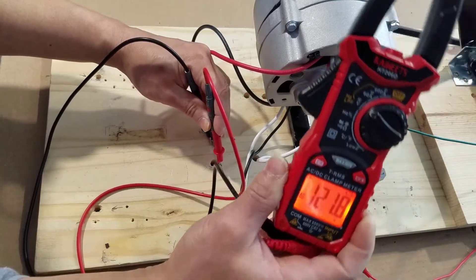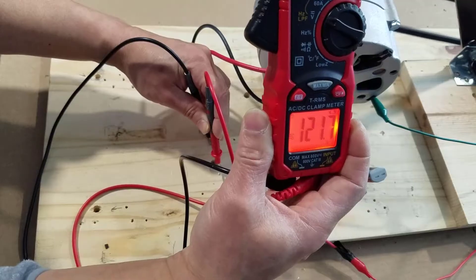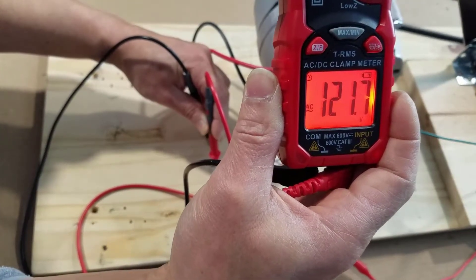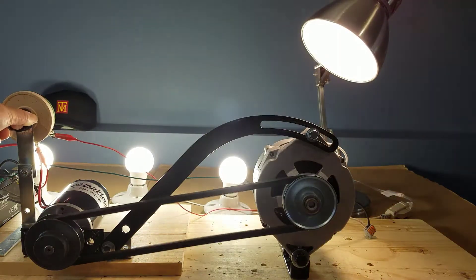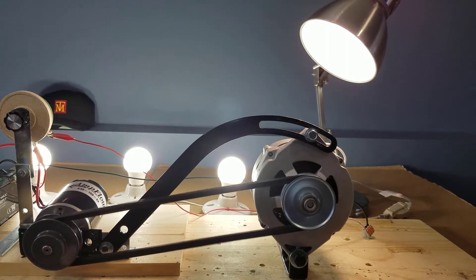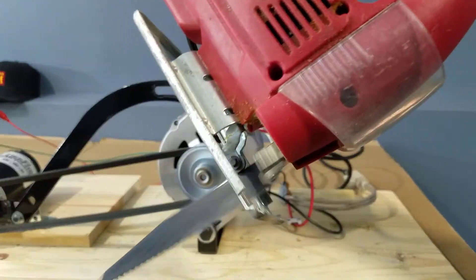Today, we're going to modify a car alternator to produce 120 volt AC — that's alternating current — without using a step-up transformer. With 120 volt AC, this car alternator's usability is limitless. It can provide the energy to light up the house and run power tools, just to name a few.